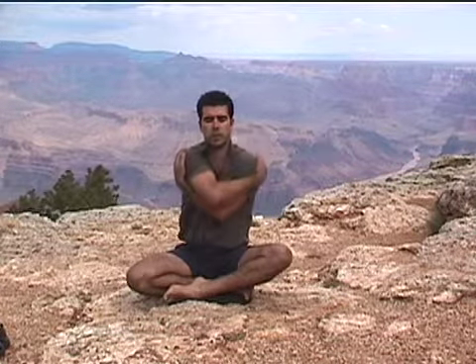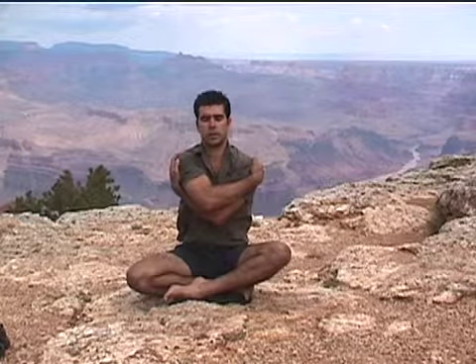Slow it down, sit up nice and tall. Now let's bring the arms out into a T. And we're going to begin to hug ourselves, bringing the arms back for a nice hug. Right arm over your left. Try to overlap your elbows.